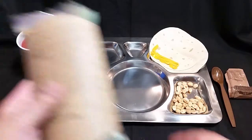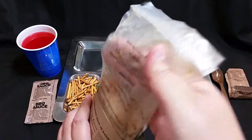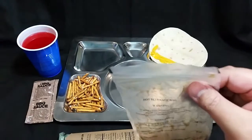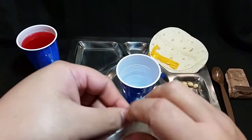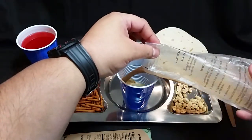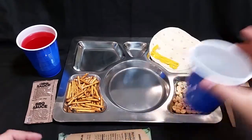All right, we're back — gave the entree about 10 minutes to warm up. Let's try our hot beverage first. It's about as room temperature as you're going to get it. These 2014 flameless ration heaters seem to start off well and then just fizzle out, which is unfortunate.